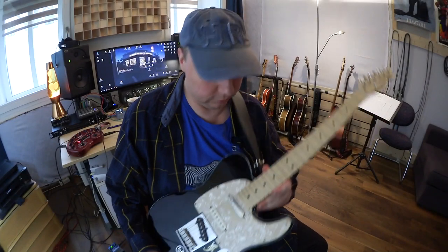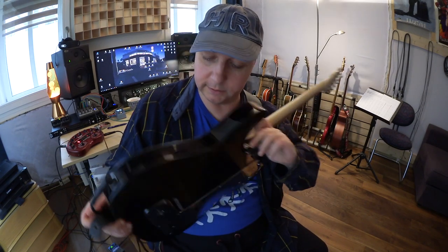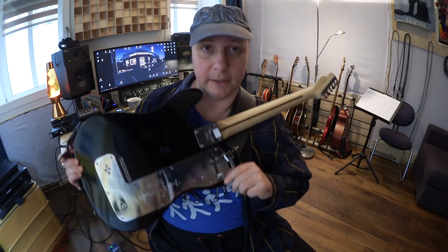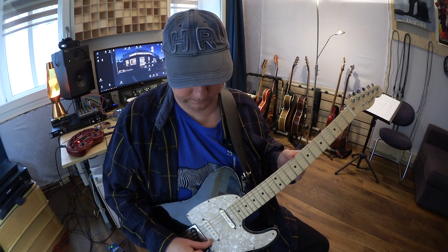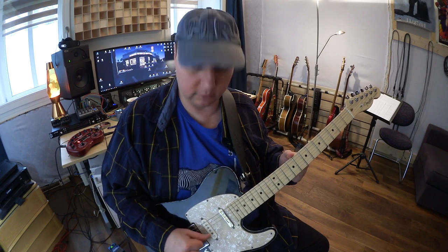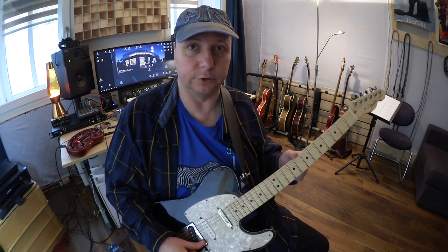Hi, this is a quick review of the Fender Nashville B-Bender guitar. It has the built-in B-Bender system and it's made of solid metal and it's very heavy. The mechanism bends only the B-String one whole tone up. This is the trick.